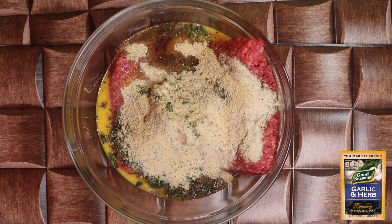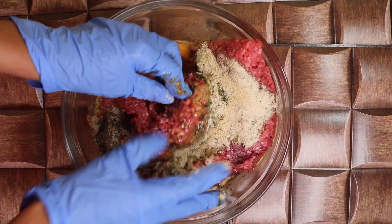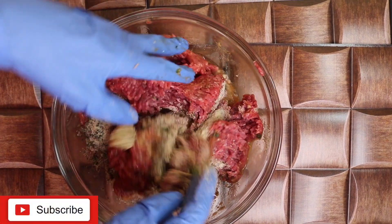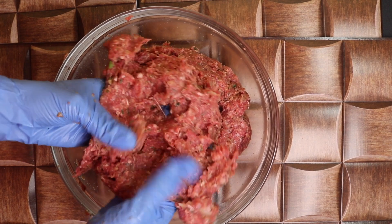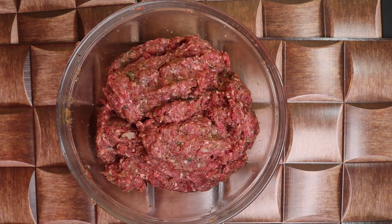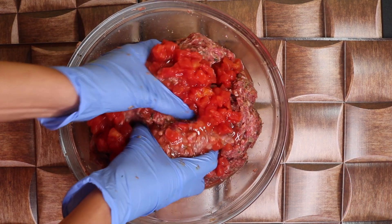Now let's mix very, very well. But is it really an Italian herb meatloaf if I don't add tomatoes? I'm going to add a half a can of petite diced tomatoes, then continue to mix everything together.